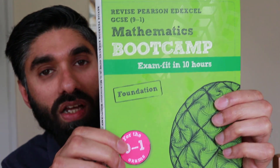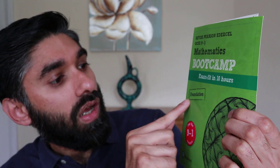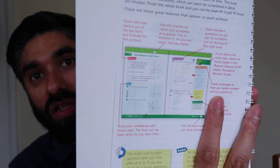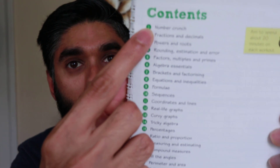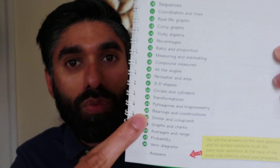Now let's have a look at the foundation one. The foundation guide is the green one and says 'Revised Pearson Edexcel GCSE 9 to 1 Mathematics Bootcamp — Exam Fit in 10 Hours, Foundation,' again for the 9 to 1 exams. It similarly gives you guidance on how to complete this bootcamp revision guide, followed by the contents page.